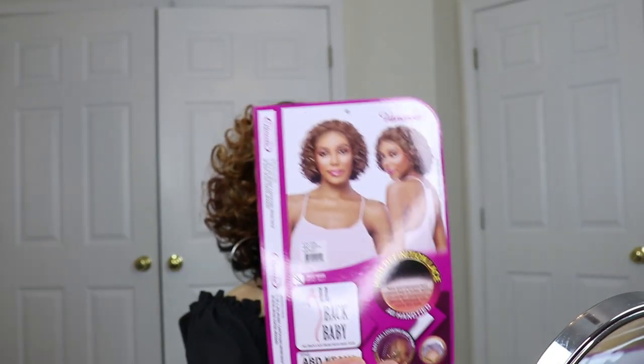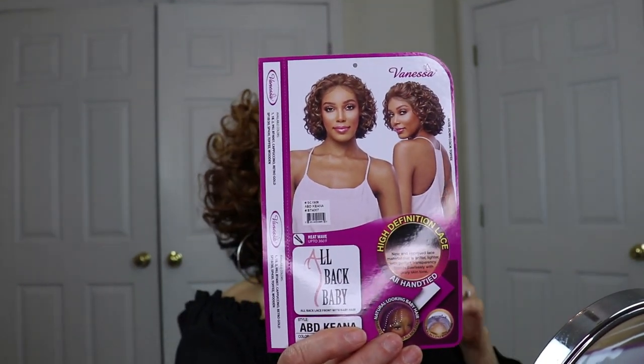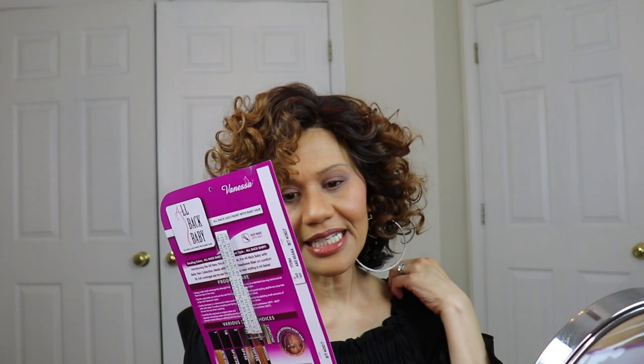So this is Kiana, K-E-A-N-A — she's ABD Kiana in B2-4-0-0-7, which is a fabulous color. She's called 'All Back Baby,' and it's a lace front with baby hair. It says natural-looking baby hair, ear-to-ear front lace, all-back style, so I guess it's meant to go all back. It says new and improved lace material that is softer, lighter, with perfect transparency that blends flawlessly — yeah they all say that.